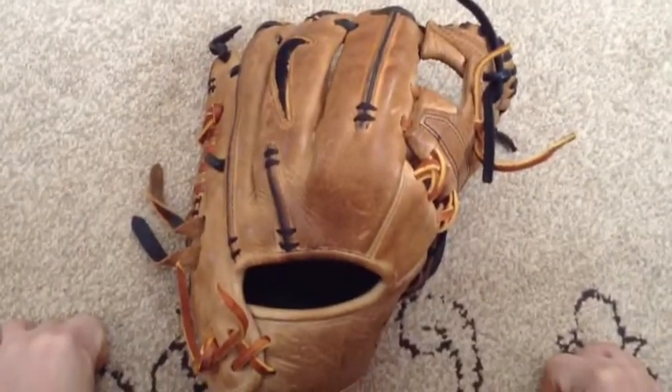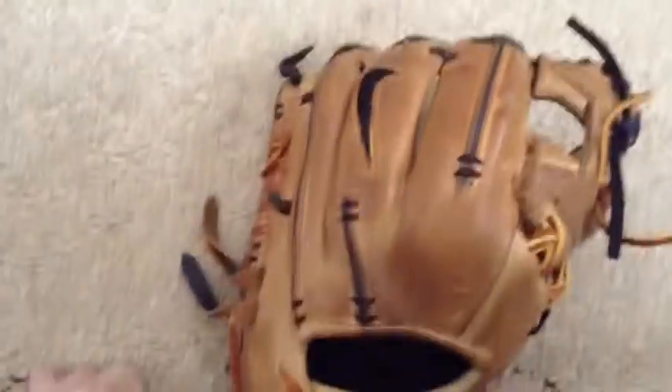I go two-in-the-pinky, but you can still go traditional in this glove. It's harder to squeeze that way. Remember, the inside of this glove is pretty small, so if you have a huge hand, it probably won't fit you.